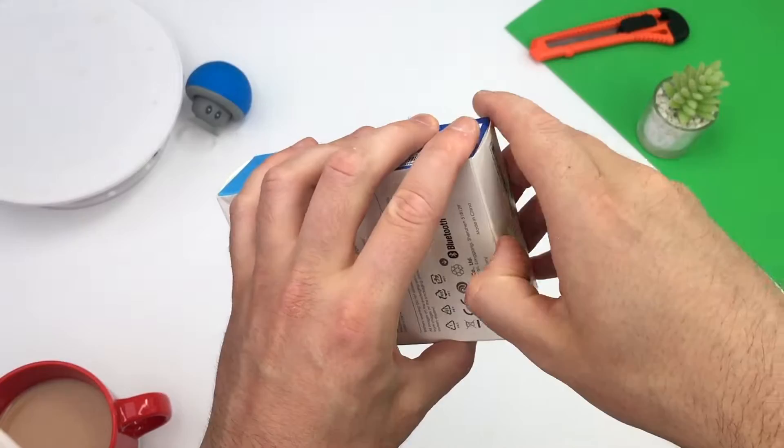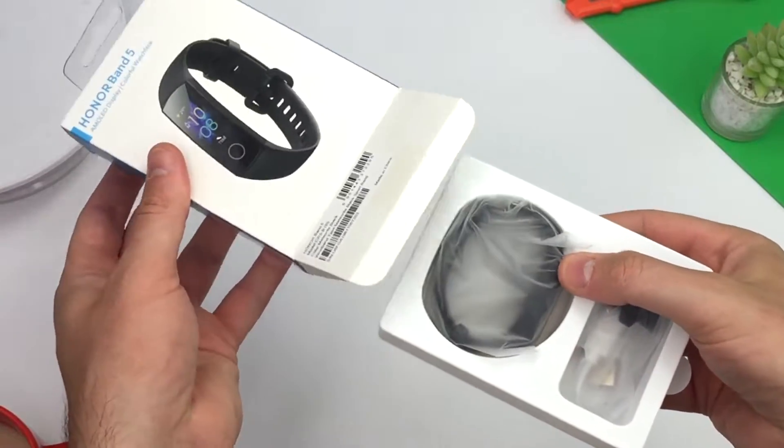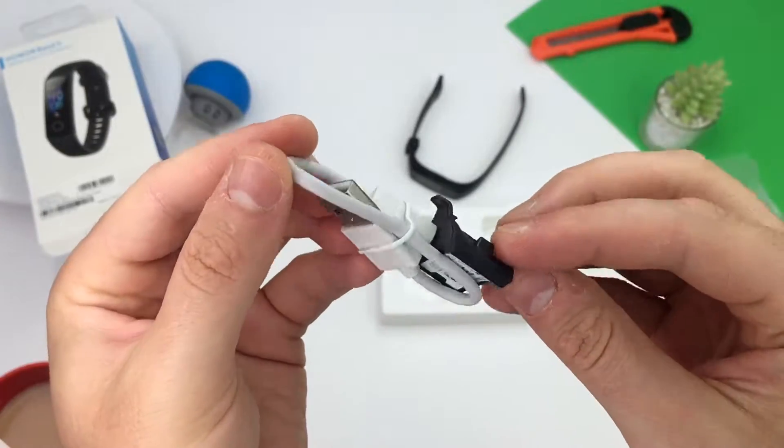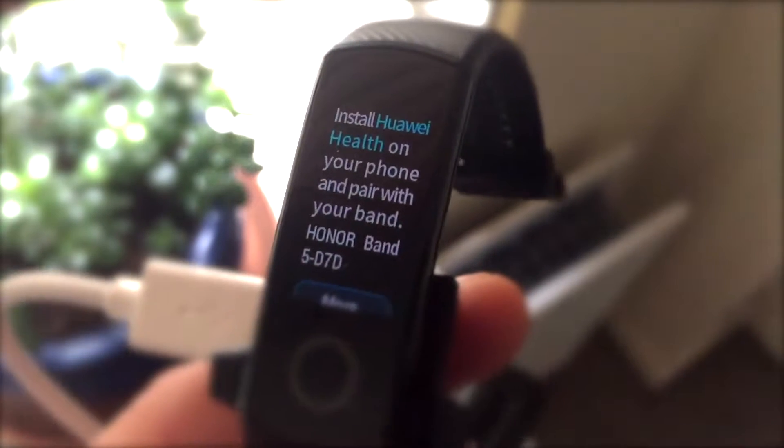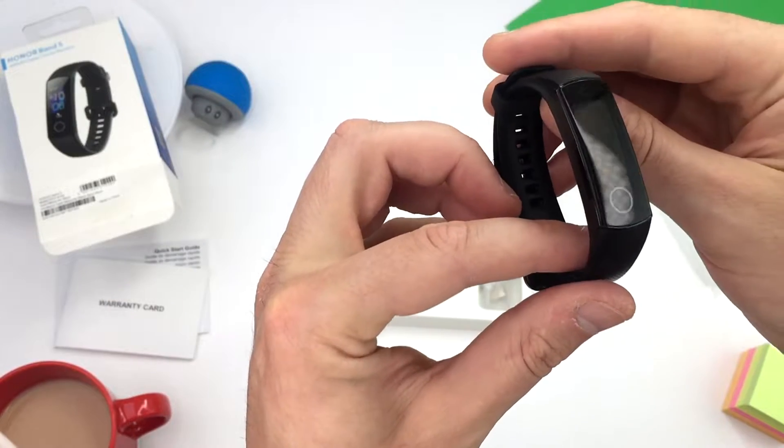Unboxing your Honor Band 5 reveals your fitness tracker, a charging device, warranty card, and quick guide. Download the impressive Huawei Health app, install the firmware update, and you're ready to go.